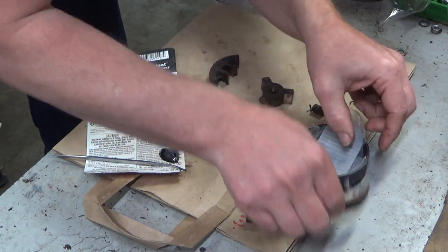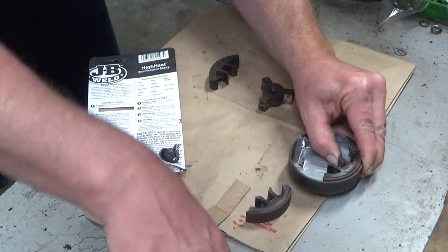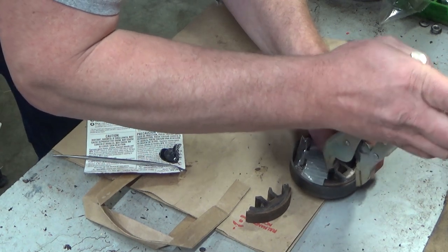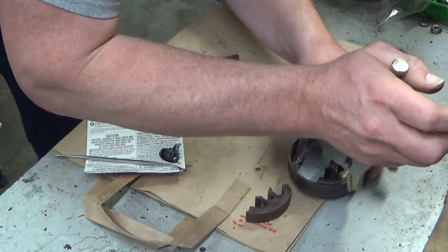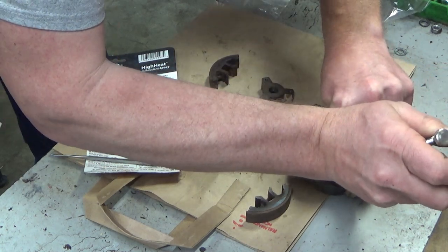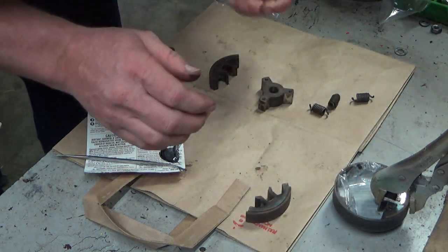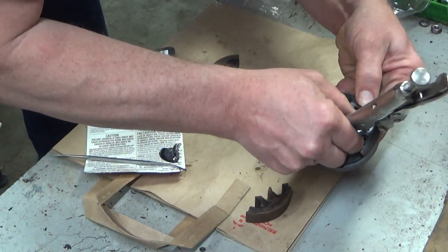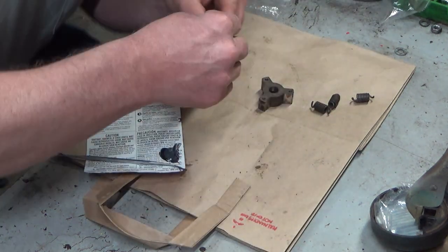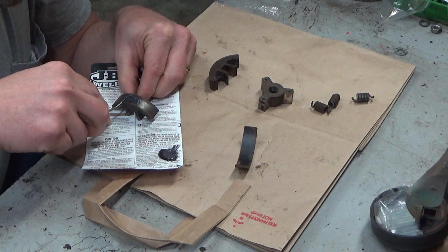I'm happy enough with that. Now, the trick is going to be clamping this without letting that slip at all. It ain't pretty, but it's there. And that's being held tight enough that that lining ought to dry up just fine. The thought of clamping it in the drum is it's the right shape to apply even pressure. I'm making this up as I go — I've never done this before.